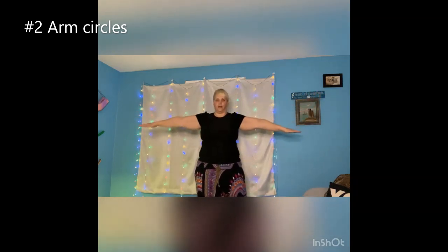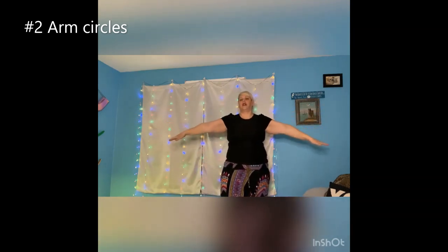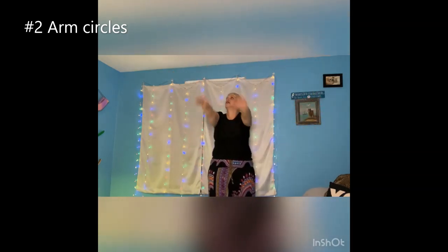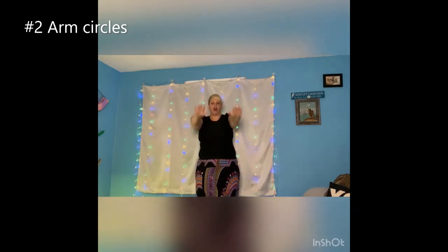And then we're going to do small ones reversing it — little ones like there's a little round ball on the side right here — then we're going to do big ones. This will get a little bit of your heart rate up.